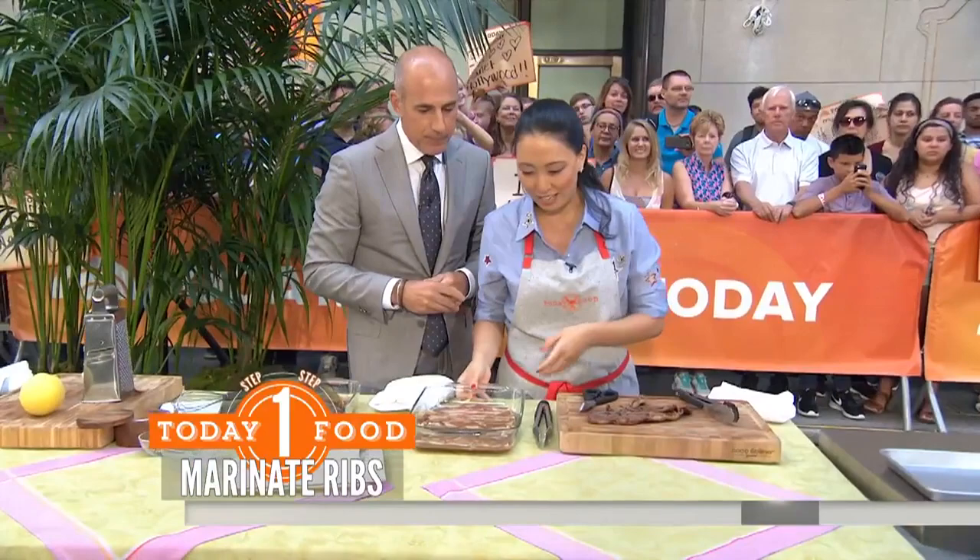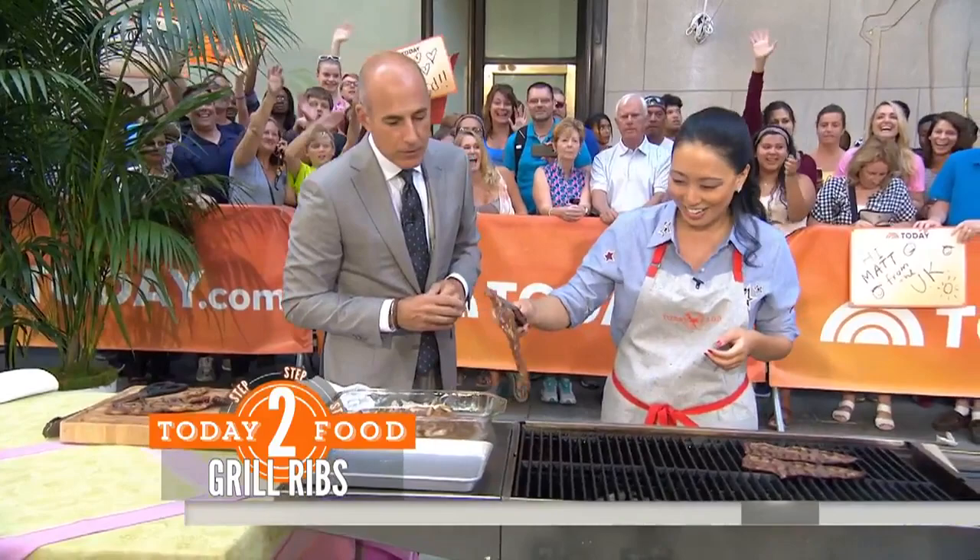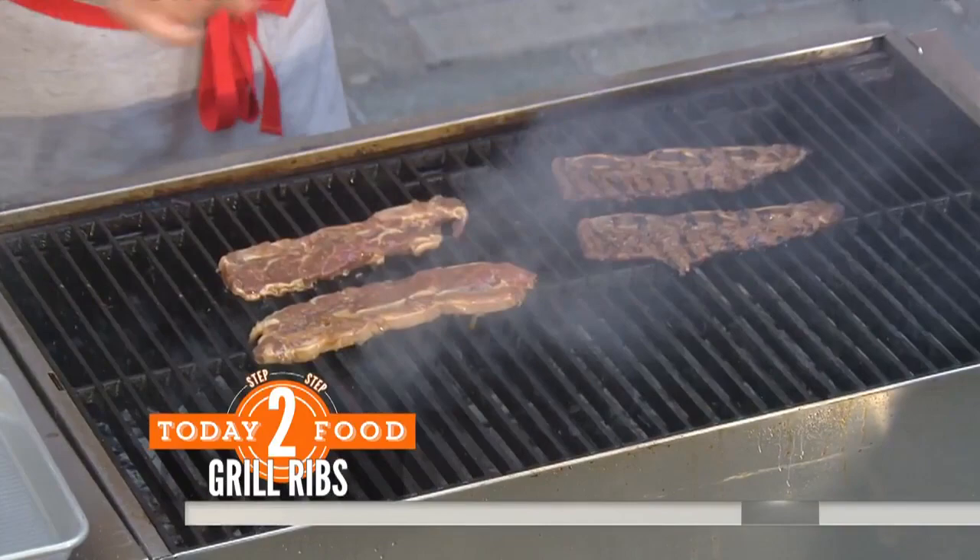And then we're going to just pop this onto the grill. Do you grill? I love to grill at home. I like to see more ladies grilling out there — we like to play with fire too. Just pop it on very fast. It's going to cook super fast because of the way you've got it sliced so thin, and caramelize everything.